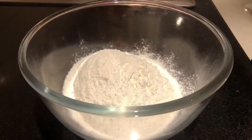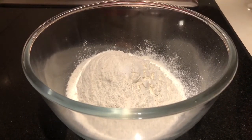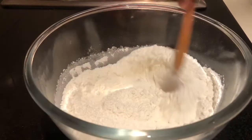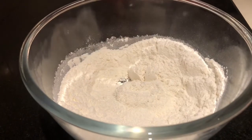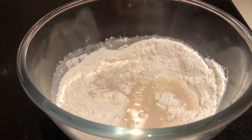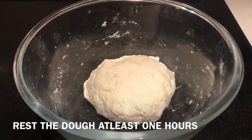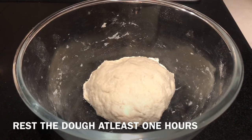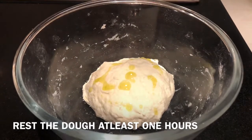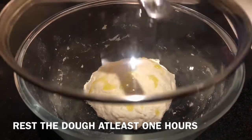Take a bowl and add one cup of plain flour, then add a quarter teaspoon of salt and mix it very well. Add the diluted yeast and mix it well to make a fine dough. The dough is ready. Now add one teaspoon of olive oil on top of the dough.